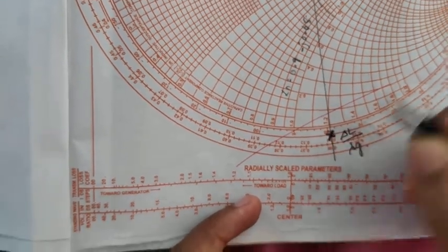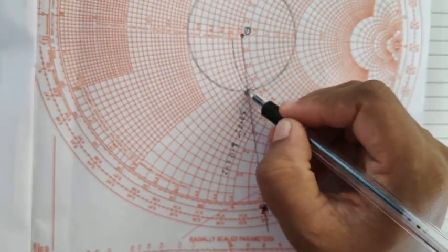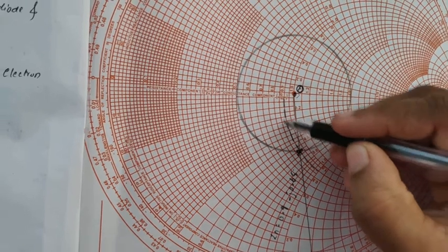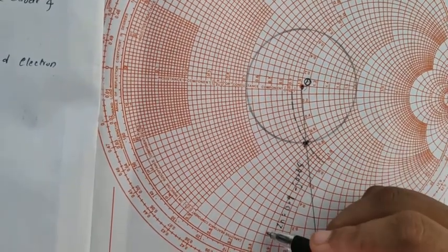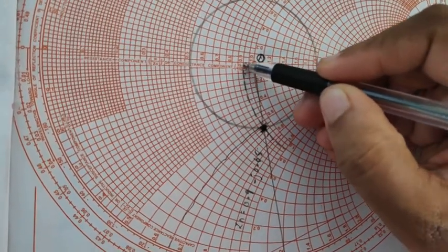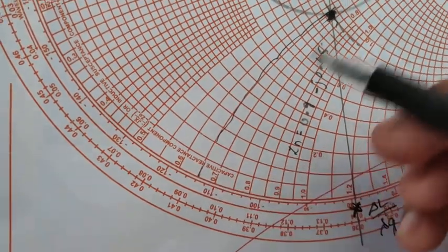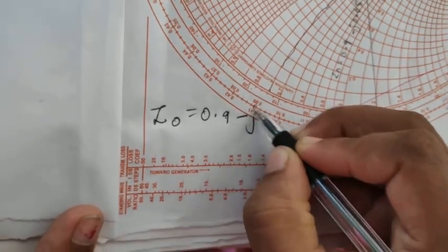Once we get this point, we join from the center O to the delta_L by lambda_G point. This gives us the intersection point with the VSWR circle. At this intersection point, we find the impedance by reading the R circle and J circle values. The R circle cuts the value of 0.9 and the J circle is 0.65. Since we are reading downwards, we put it as negative, so the normalized impedance is Z_0 equal to 0.9 minus j0.65.